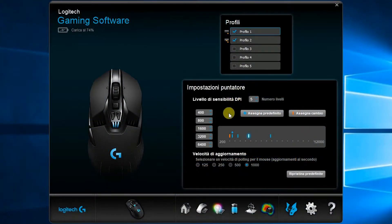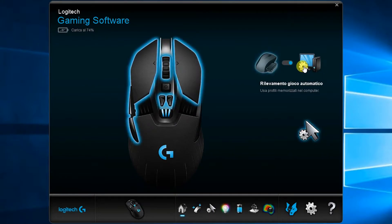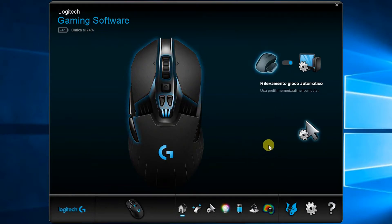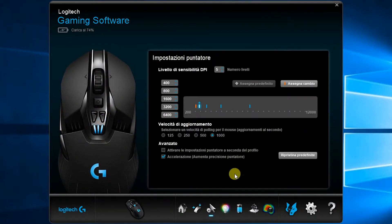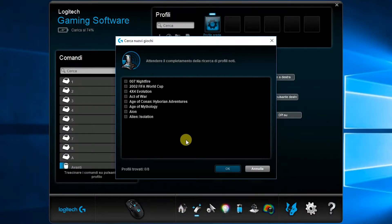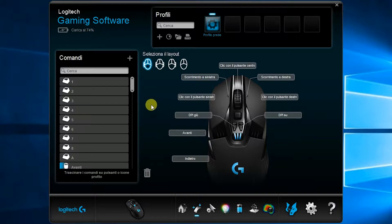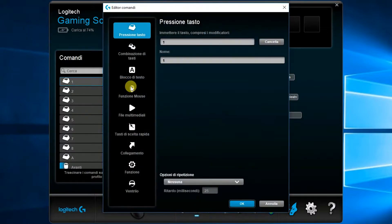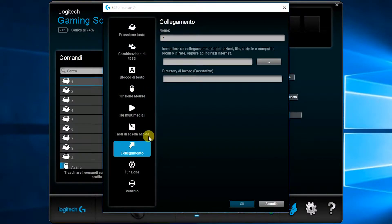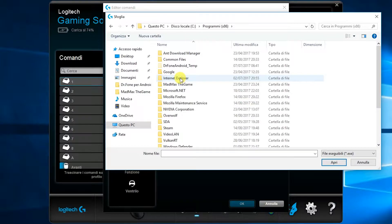Eccoci di fronte all'applicazione. Cliccando sull'icona della casa arriviamo alla home page, dove vedremo la modalità sinistra attiva del mouse, ricordiamo che è un mouse ambidestro. Nella seconda icona troviamo la ricerca dei giochi e i vari profili. Abbiamo 11 tasti programmabili con cui possiamo fare qualsiasi cosa, anche le macro, che rimarranno salvate in memoria all'interno del mouse.